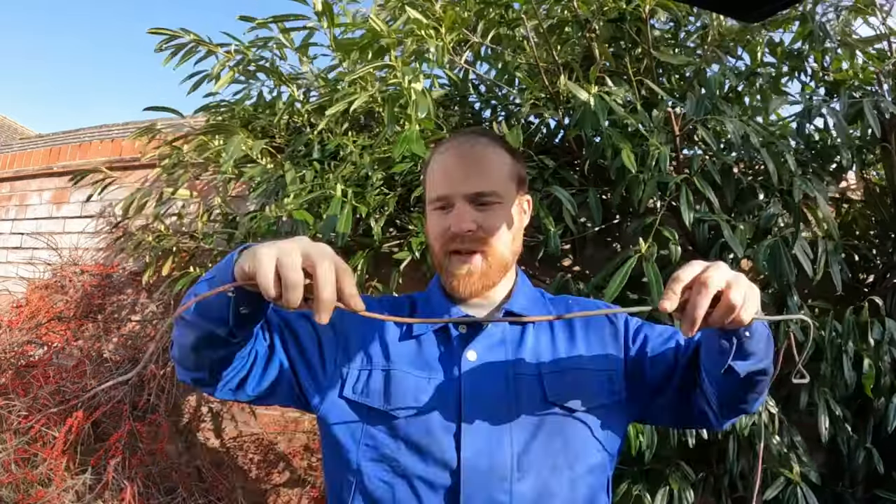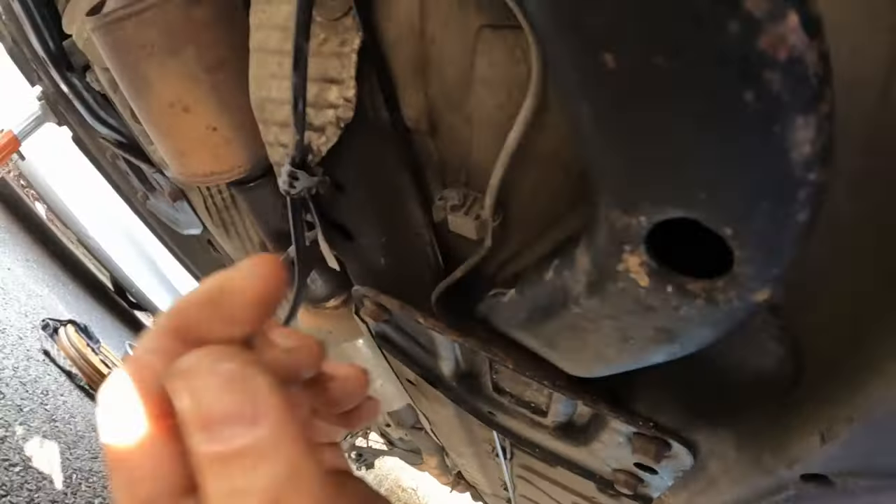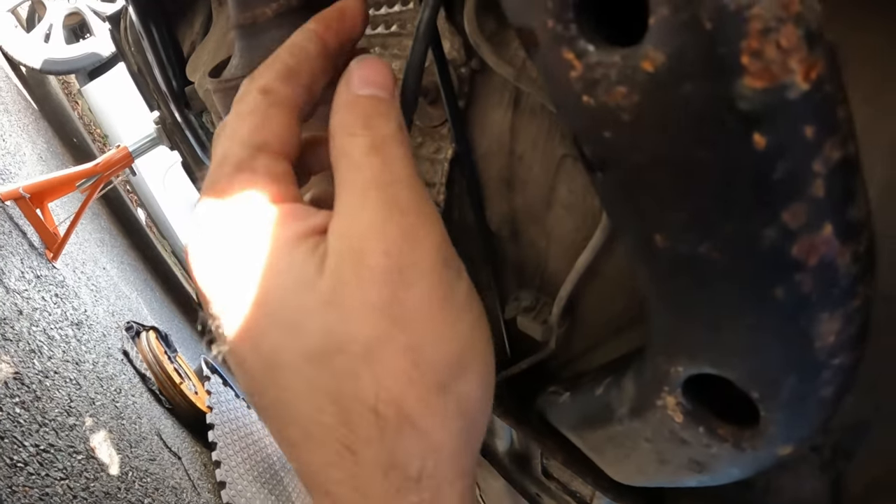The idea of using this as a like-for-like template for the new one has kind of gone out the window. The bit I'm worried about is that the new one is steel, and steel is nowhere near as malleable as a copper line — look, it just bends lovely. I'm going to get the new brake pipe under the car, see what I can work out, do the larger bends by hand, and use my pipe bender for the tighter turns.